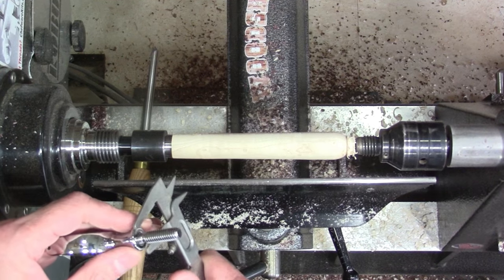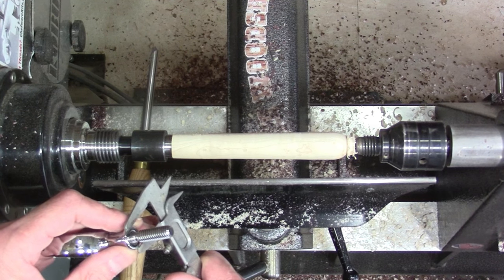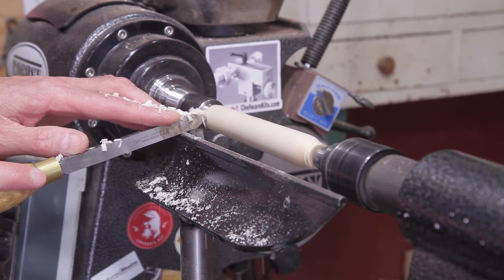Most of the collars where it threads on are a little bit different size. This particular one is 5/8, so I'm going to use a set of calipers and a parting tool to bring that down.